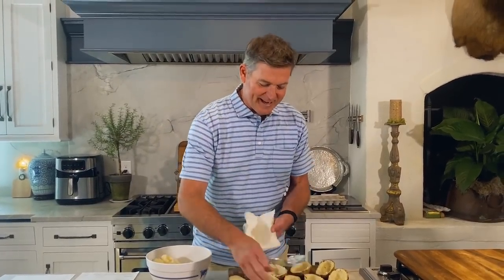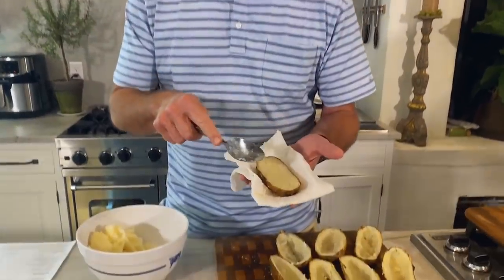Hey y'all, it's Jamie Dean. I'm here at Mama's house today, sharing another recipe with you. And I gotta laugh — we're doing twice baked potatoes.